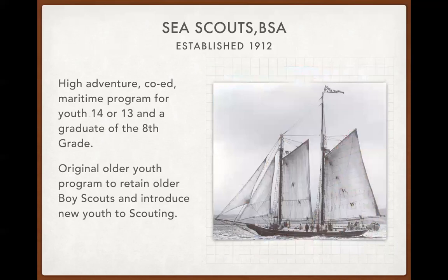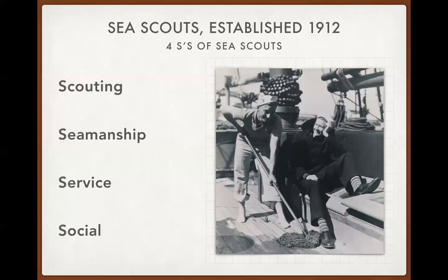Sea Scouts was started in 1912, and the first Sea Scout ship was in Boston, named Pioneer. When we think of the Western Region, we truly have a pioneering spirit — we're innovative, the great frontier. There are lots of places where we can have Sea Scouts, from the thousands of reservoirs in Montana to Colorado. The program is designed for those who are 13 and a graduate of the eighth grade. It's co-ed, predating Cub Scouts and the Eagle Scout rank by about two months. Sea Scouts is founded upon four S's: scouting, seamanship, service, and social.